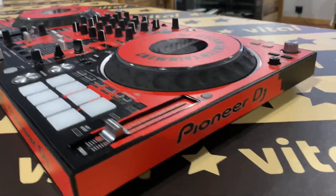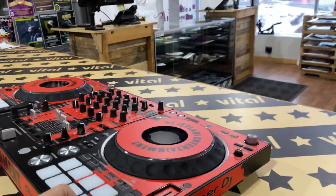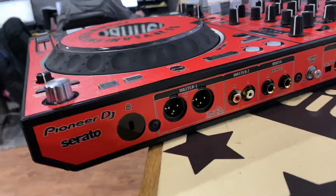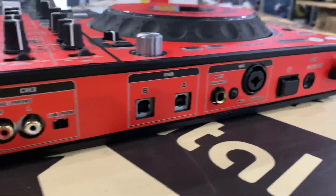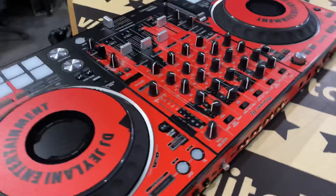So there it is — the DDJ-1000 SRT. I'm going to show quickly this side as well. Available now at styleflip.com. Thanks again guys, have a great day.